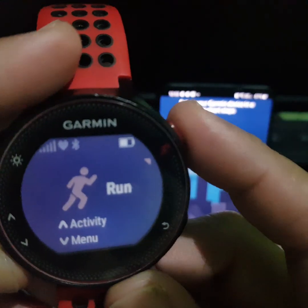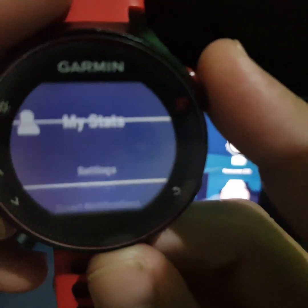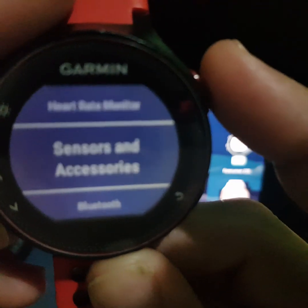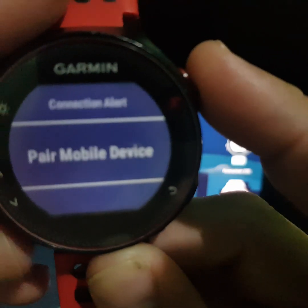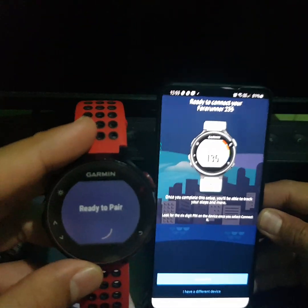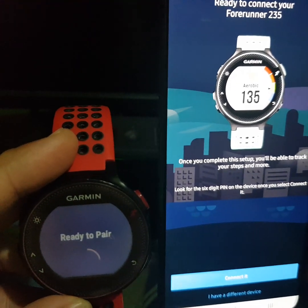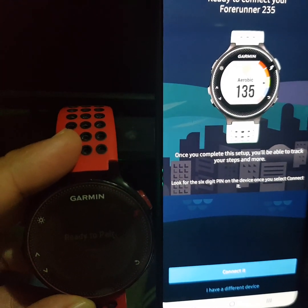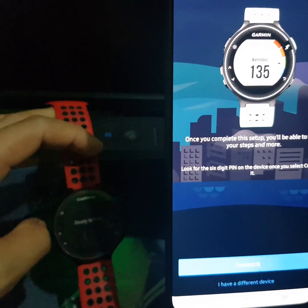From there, just make sure that on your Garmin device you go to Settings and make sure Bluetooth is set to pairing mode. As you can see here, it basically tells you that it was able to detect the Garmin device.